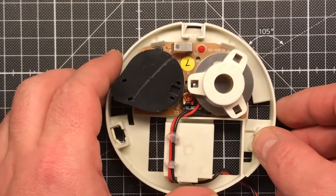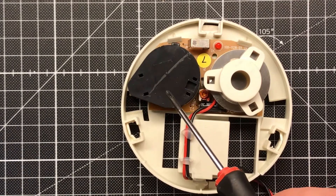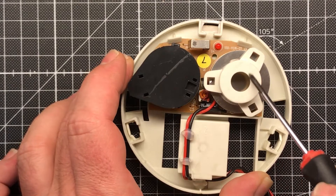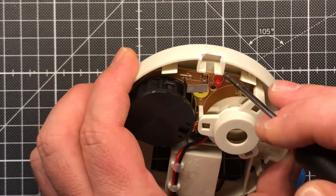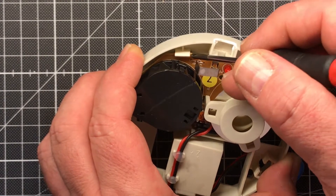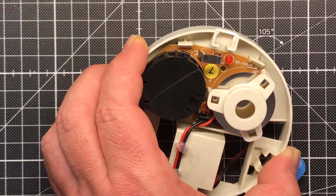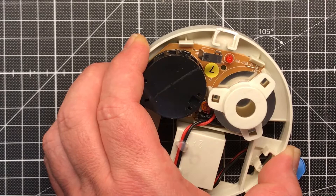Here we have what should be the optical chamber with an infrared LED and a photoresistor or phototransistor. There we have the piezo speaker, and there we have the test contact — it's not a real switch. They didn't bother putting a real switch in; it's just a bent piece of metal to bridge two points on the PCB. The LED will also light up, and that's the problem — it doesn't show you that the battery is empty, only when it makes that beeping noise. And when you have more than one, it's so annoying trying to find which one is out of battery. The night was terrible.